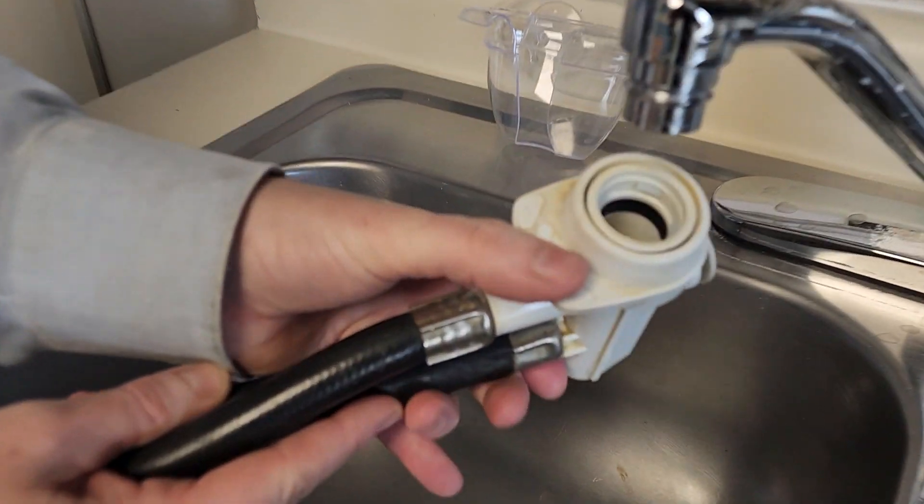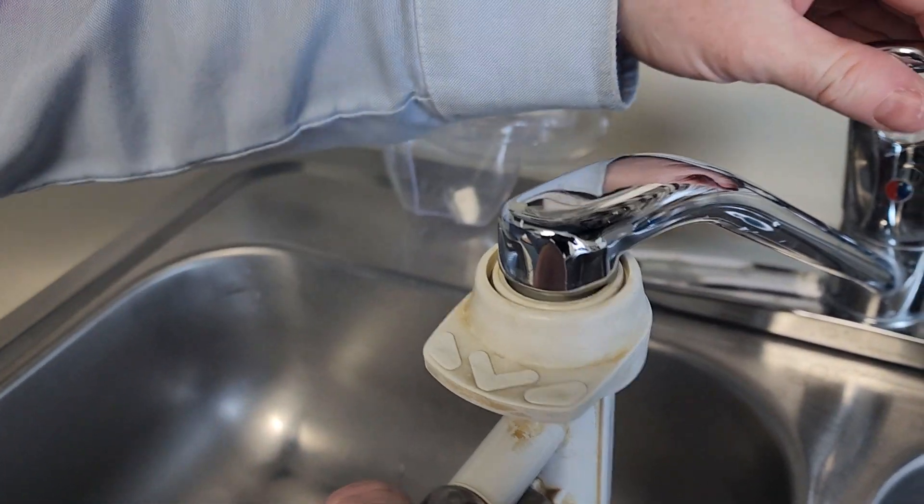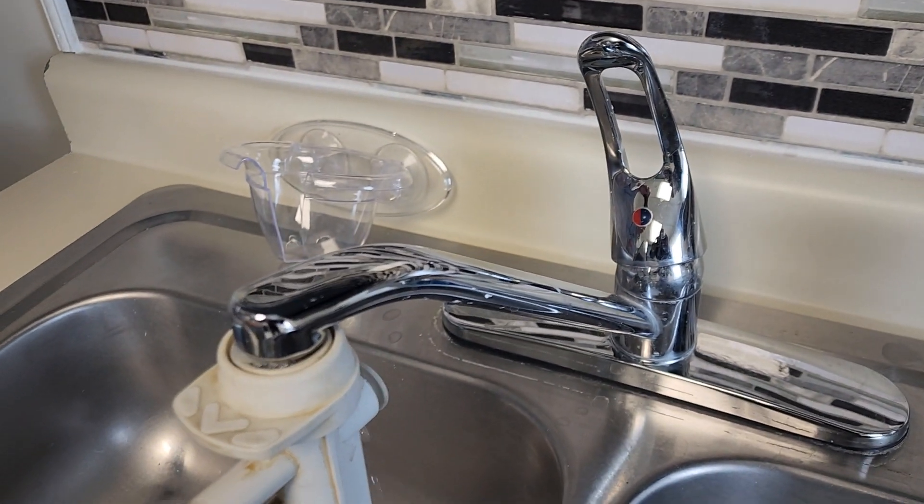Push this button — it snaps up. Let it go. Then you turn on the hot water. Then you start the dishwasher.